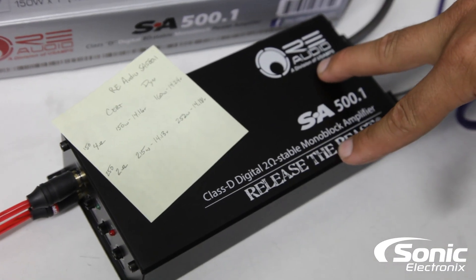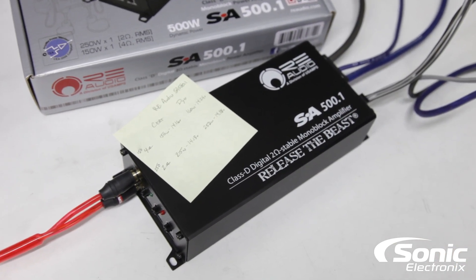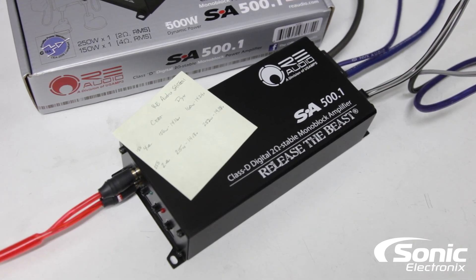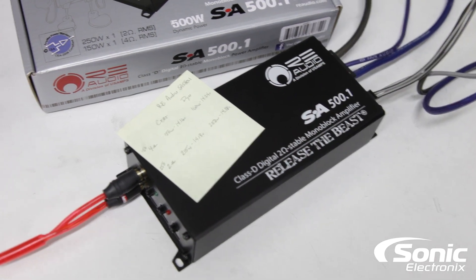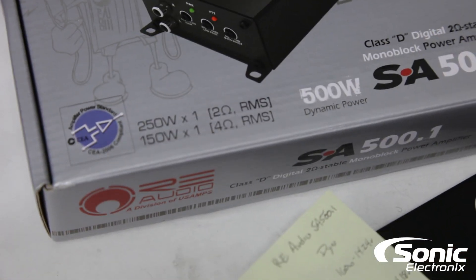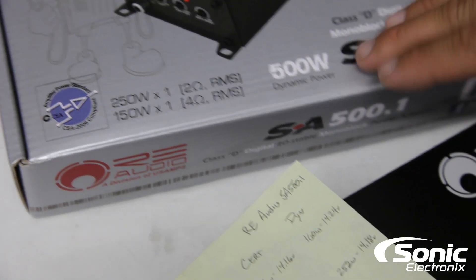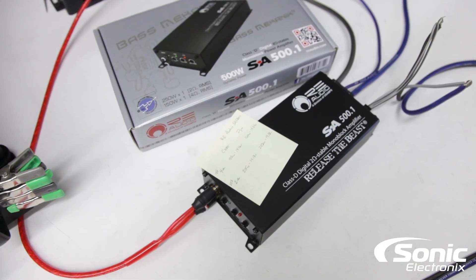I can't believe how small this is. As I said, the 500.1 model number is very much not an indication of what the manufacturer even rates it at — that's a little confusing. Don't think this is a 500-watt monoblock amplifier; it's not. It's 250 watts RMS at 2 ohms. I think what they were trying to convey was 500 watts max power.